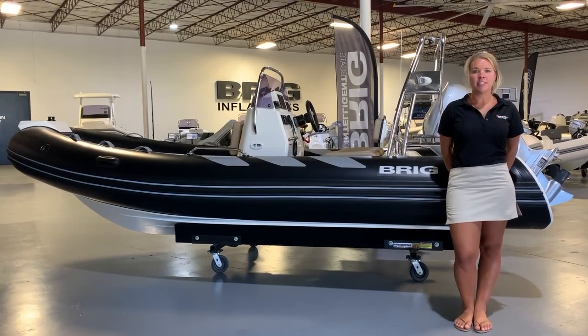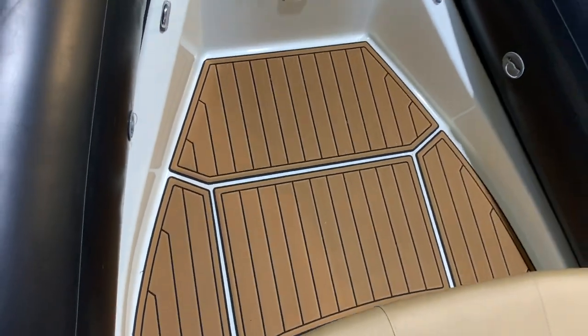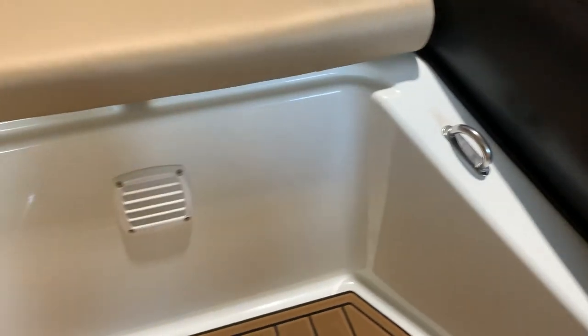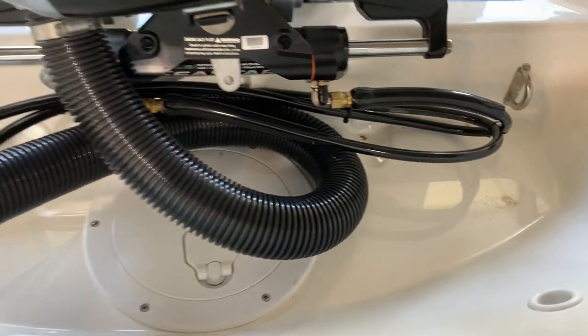Similar to all Brik RIBs, this boat features anti-skid SeaDek flooring, UV-resistant Silvertex cushions, and four built-in davit lifting points.